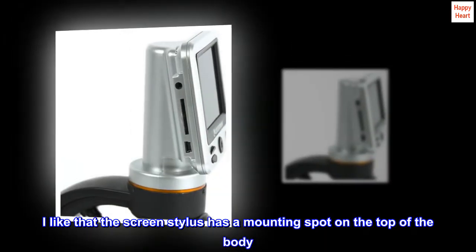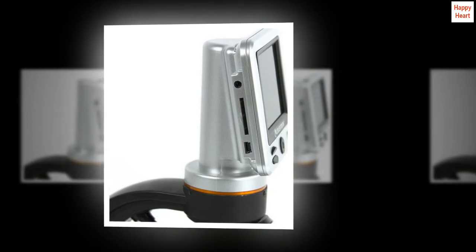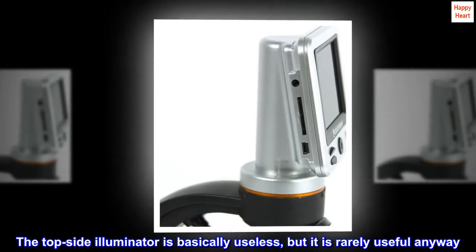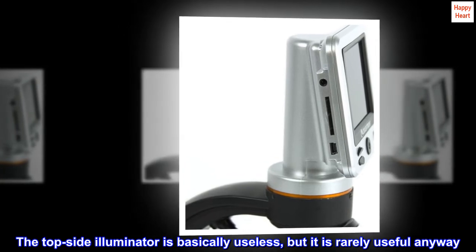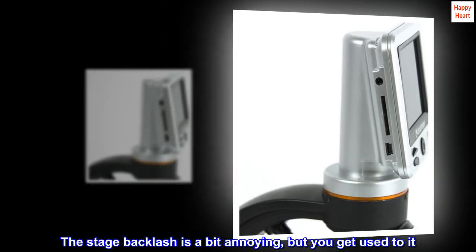I like that the screen stylus has a mounting spot on the top of the body. The topside illuminator is basically useless, but it is rarely useful anyway. The stage backlash is a bit annoying, but you get used to it.